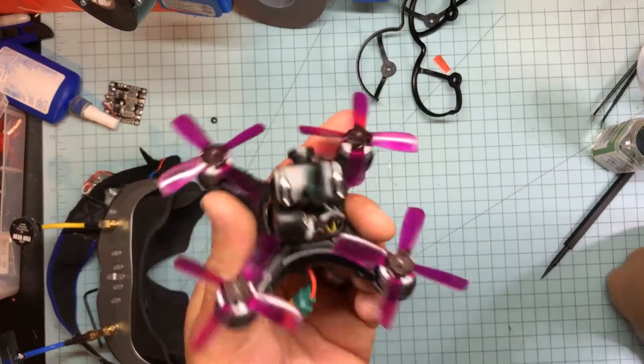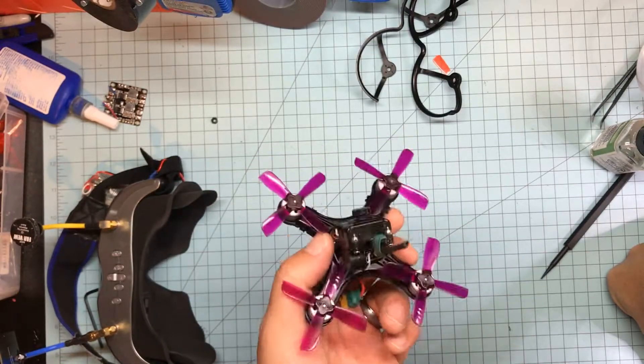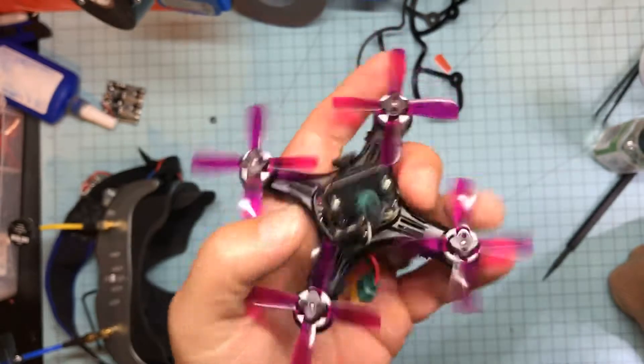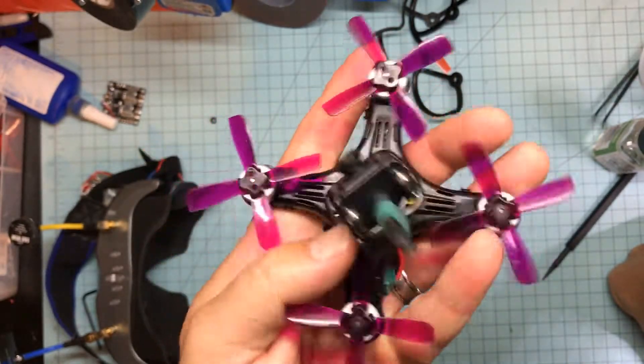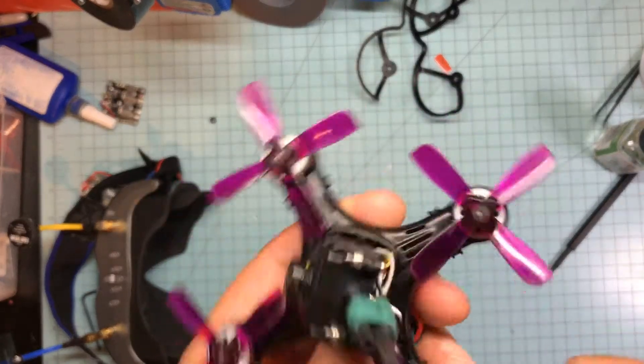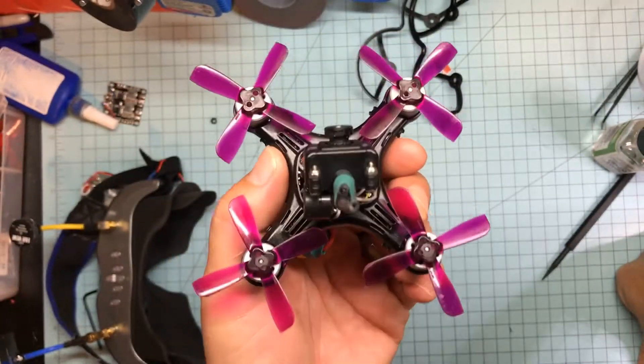You put it in angle mode and I'm like, what in the hell is this? I could not figure it out because I've never had that happen before. I don't know if this frame just has a lot of vibration in it, but I took it all apart again, iso-mounted the flight controller, and I did get that to go away.